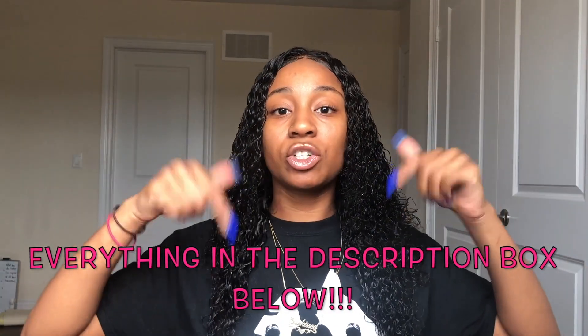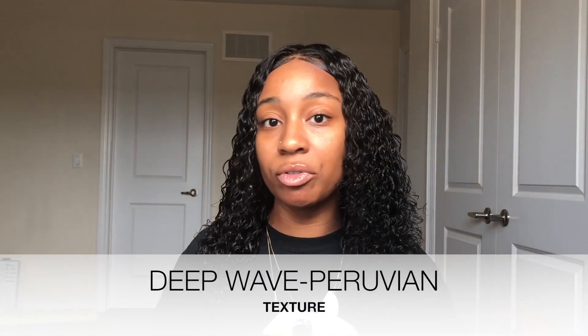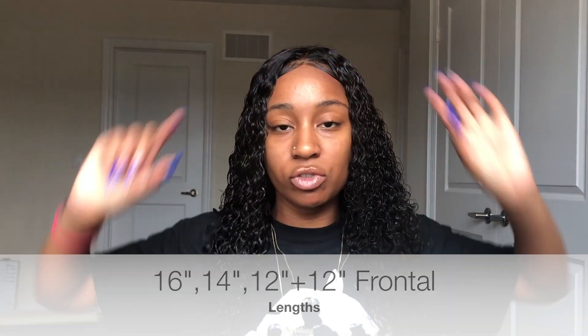So I received the hair from this company called BLH Paris. I'll leave everything in the description box down below so you guys can have all the details on the products that I used as well as where I got my hair from, as well as a discount code for 15% off your purchase. Basically I got the Deep Wave in Peruvian hair — you can choose on the website whether you want Malaysian, Peruvian, or Brazilian. I got three bundles: lengths 16, 14, and 12, and then I got a 12 inch frontal.